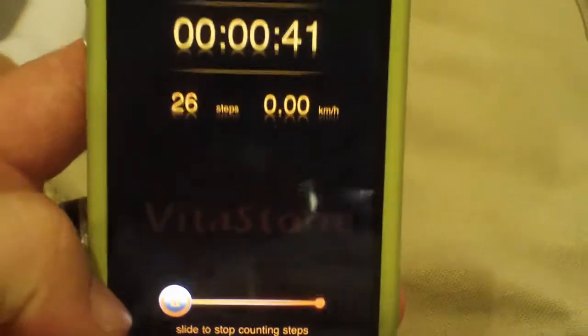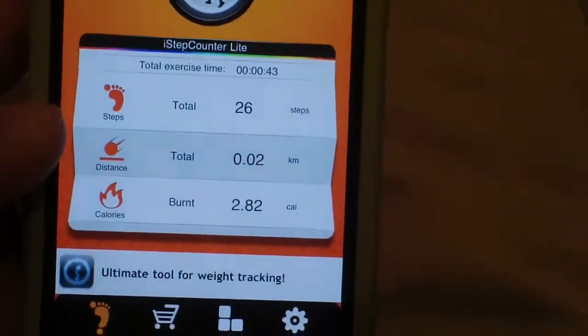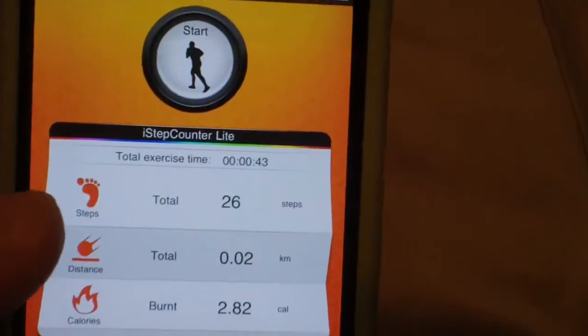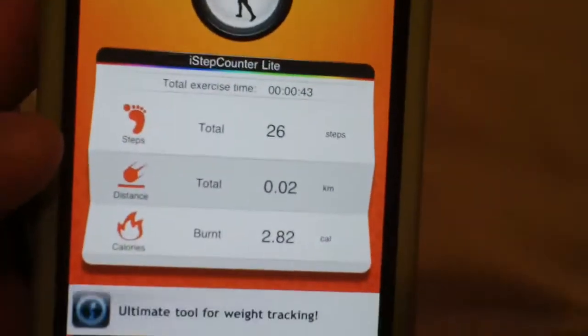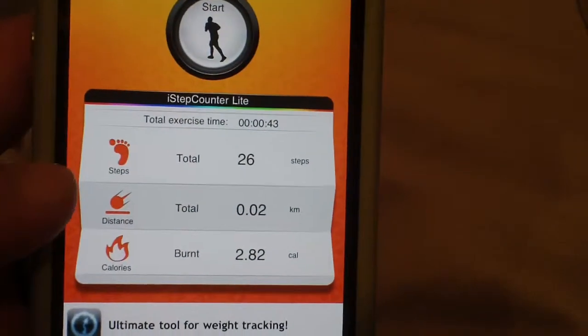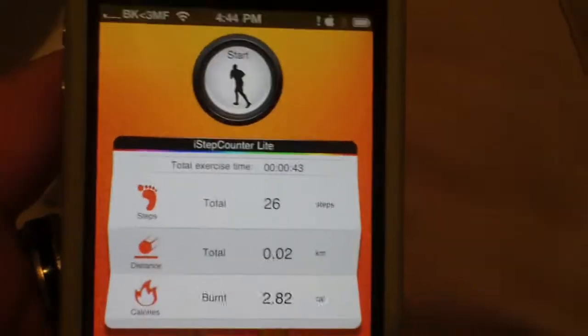Overall this is a great app if you wanted to keep logs of how much you've walked, how long you've walked, and how many calories you have burned. The only downside I can see is there is no reset button, so you can't reset if you wanted to start from scratch. That's my only problem with this app.